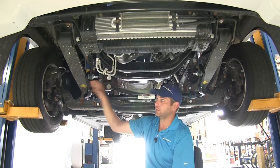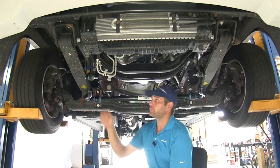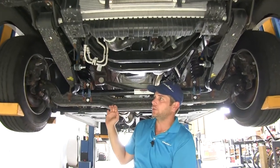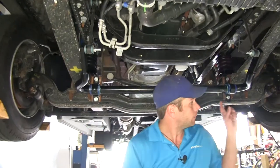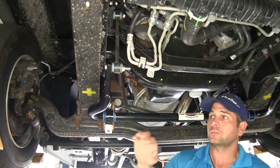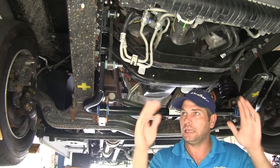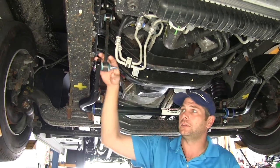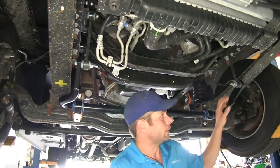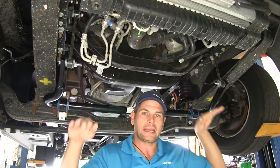These sway bars are available for the front — we'll show you the rear in just a minute. They basically make a connection between the axle of the coach, which is the anchor point, and they come up and connect to the frame. So as the RV starts to lean, that side is going to go down, it pushes down on this sway bar, which transfers all the way across and pulls down on the other side to counteract that.